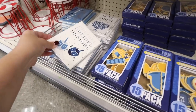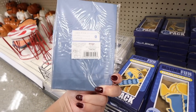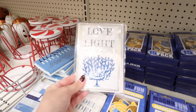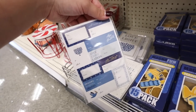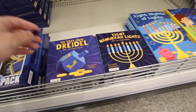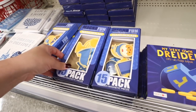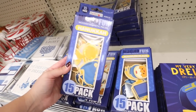They finally have Hanukkah items in the Dollar Spot as well. The cards are super cute — eight count cards and eight count envelopes for a dollar. They have 'Dreidel Dreidel Dreidel,' 'Happy Hanukkah,' and 'Love and Light.' There are also gift label stickers — 40 in a pack for a dollar. Book options include little lift-a-flap books like 'My Very Own Dreidel,' 'Eight Hanukkah Lights,' and 'Eight Nights of Lights' for three dollars. They also have wooden fridge magnets — 15 magnets for three dollars.